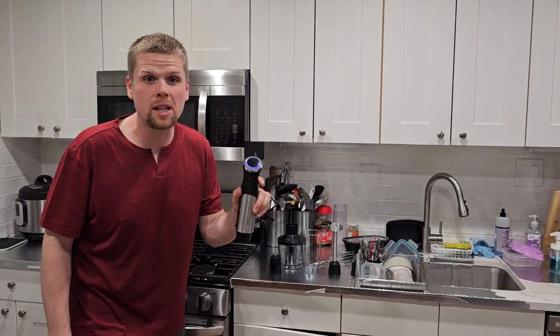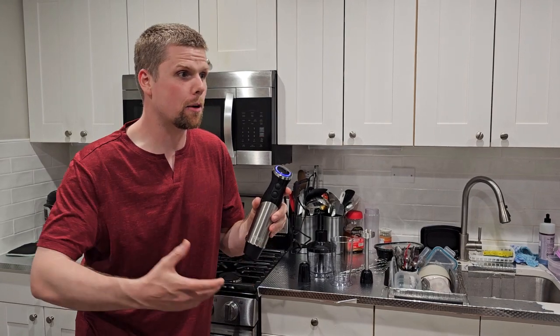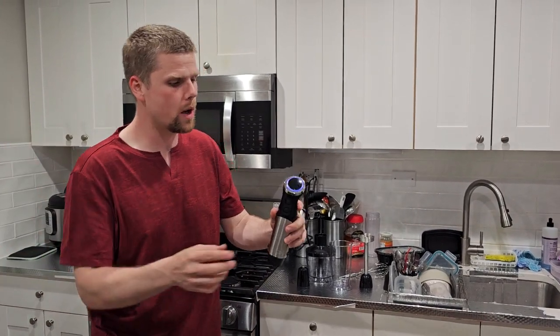I've got a really awesome product here. This is like an immersion blender, a regular blender, a food processor — all in one.